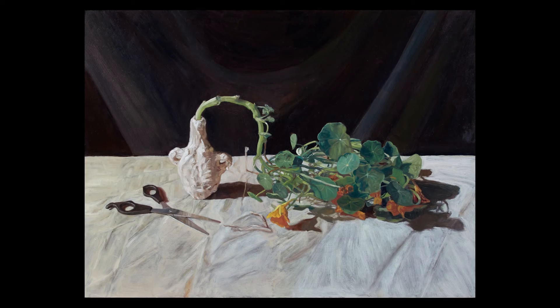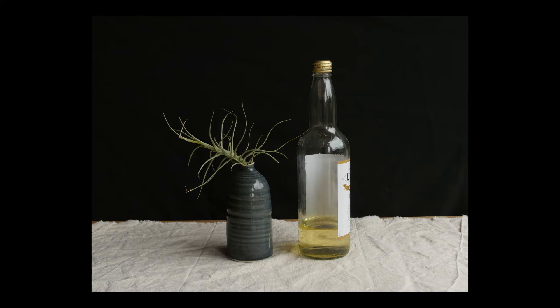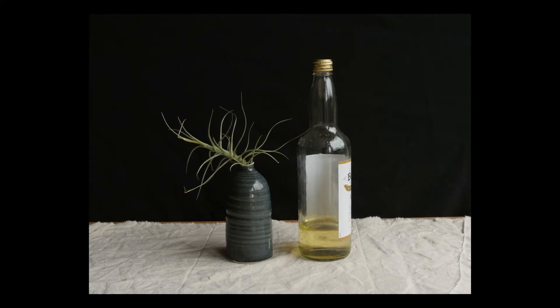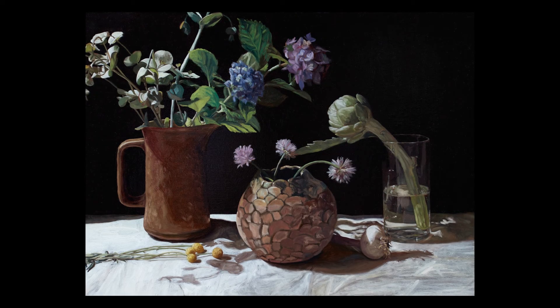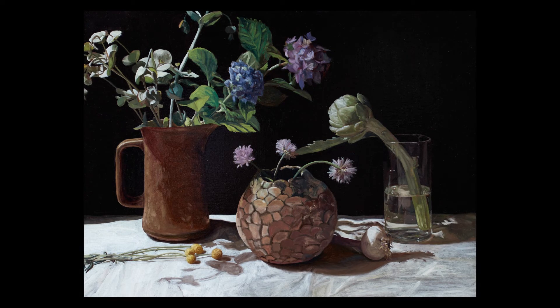A simple change of background can also drastically change the mood of your still life. If you set up your objects in front of a white wall, try hanging up some dark fabric and notice the difference. You can also play around with a combination of bigger and smaller items and think about how the eye moves around the composition from object to object. Often less is more, so if it's looking cluttered, take some things away.